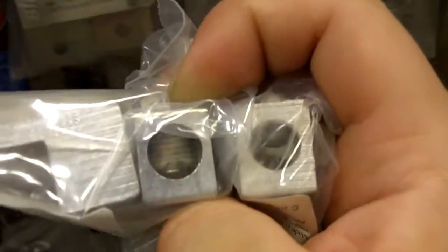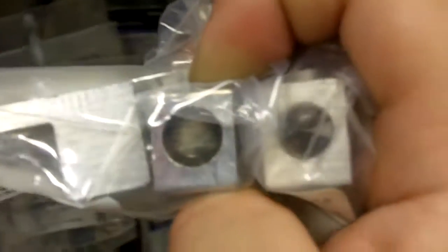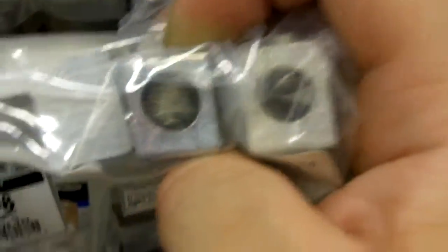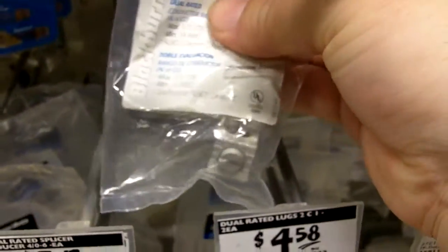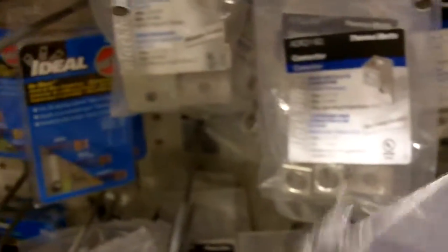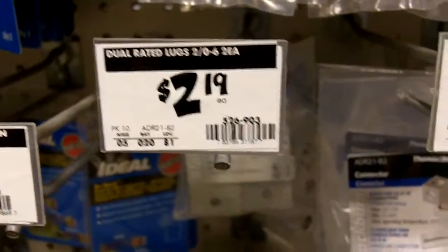It doesn't even look like it'll fit a 10 millimeter module, so I'm going to buy one of these and take it home so I can take better pictures in-store for you guys, so you can see exactly what to get. The single pack packaging seems like old stock, and my guess is the ones in the two pack seem brand new — like they just brought them into the store.